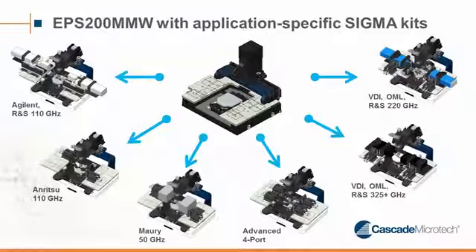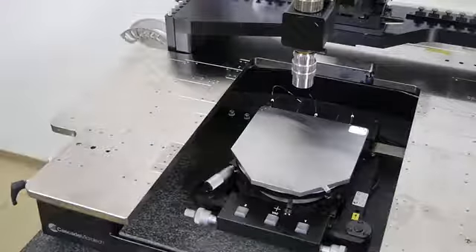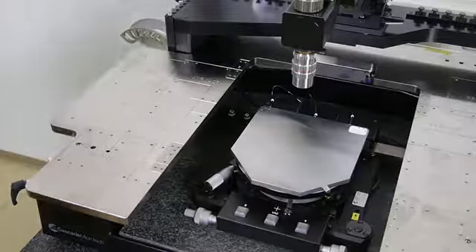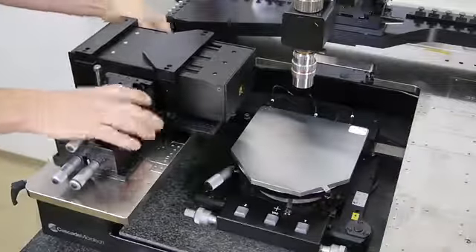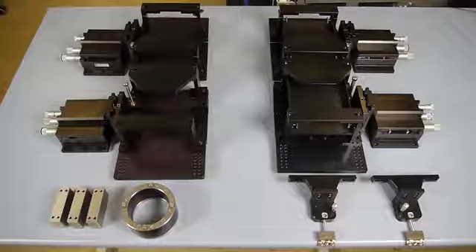For example, one waveguide Sigma kit for 60 to 90 GHz banded, or one sub-Terahertz Sigma kit for a 325 to 500 GHz application. This is very convenient as changing between the applications is a matter of seconds. But if you very rarely change and you are on a tight budget, you might want to minimize the components you purchase. For all kinds of banded applications on EPS 200 mmWave as well as on EPS 150 mmWave, the best option is to use one sub-Terahertz Sigma kit with an additional ARM upgrade option.